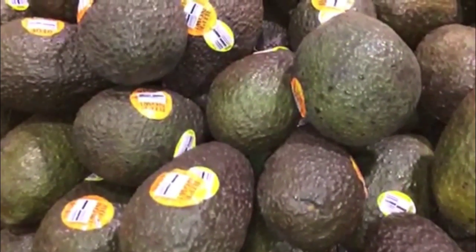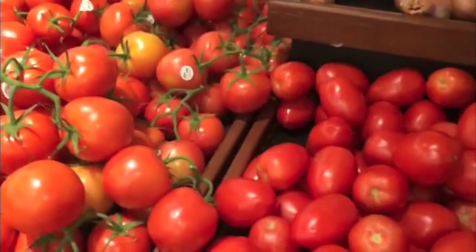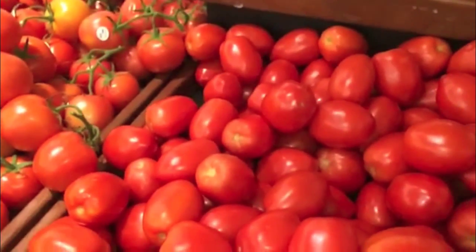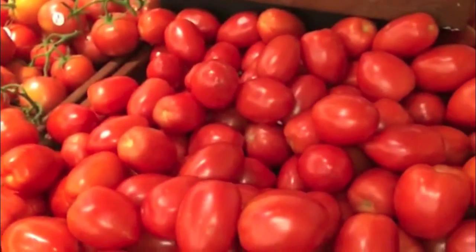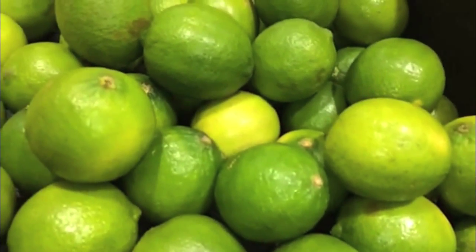When you're picking an avocado, just get one that's nice and dark and kind of squishy. Can't have guacamole without tomatoes, so we're going to get a couple of those — I like these Roma tomatoes. Then we just have to get a good-looking onion and a lime that's nice and green.